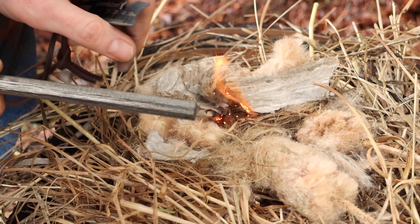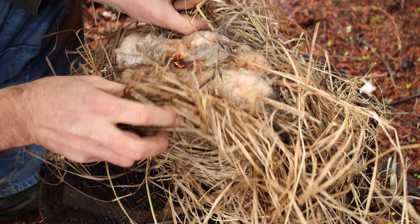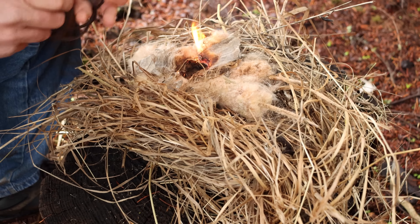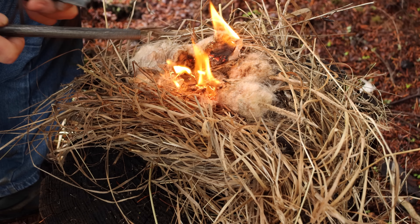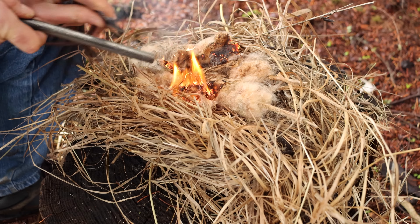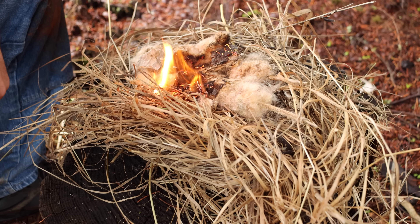First strike and it's going — that's great! Now we're just going to ball this up and blow some oxygen and make a fire. That's so amazing how quick it was. Awesome method.